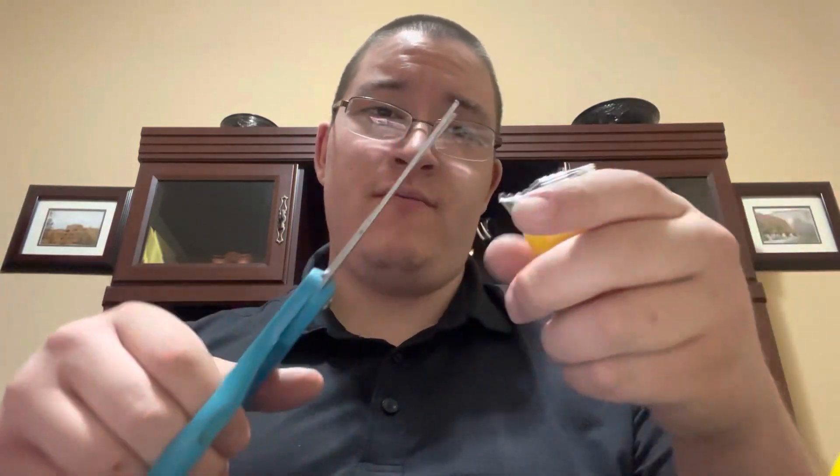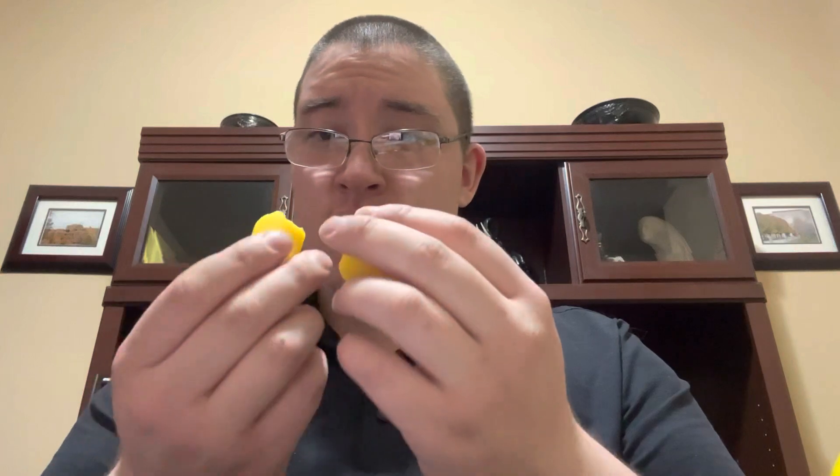I don't know what they mean by cutter. So it was 98 cents at Walmart. It doesn't smell like an air freshener. It's Play-Doh. That's what it is.